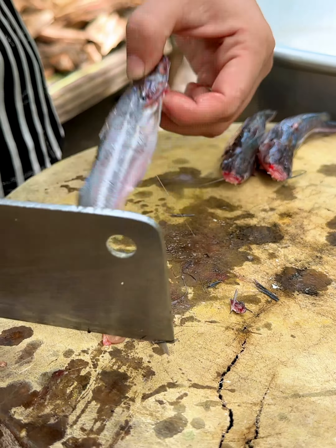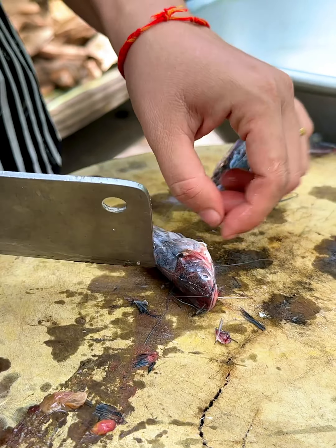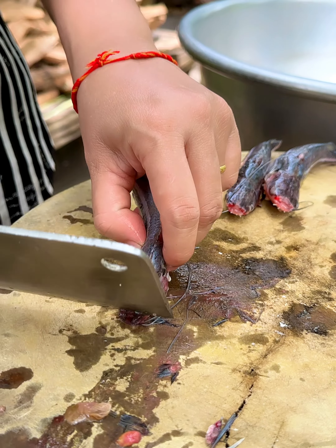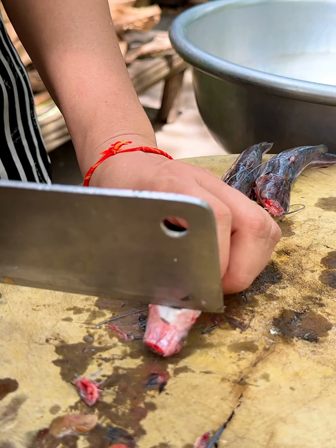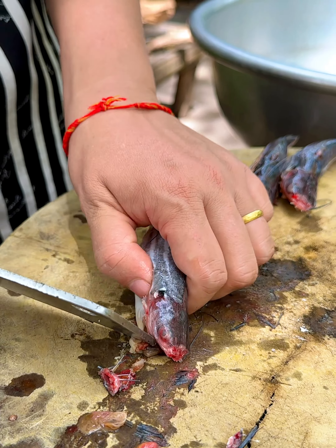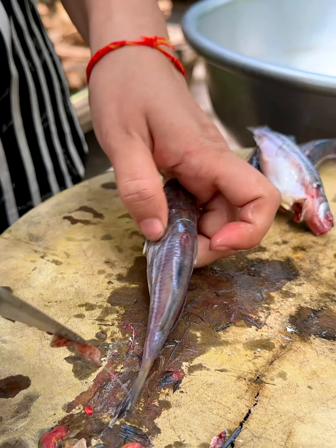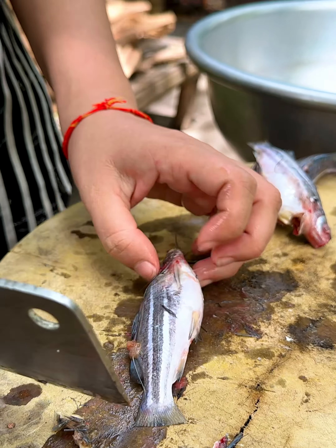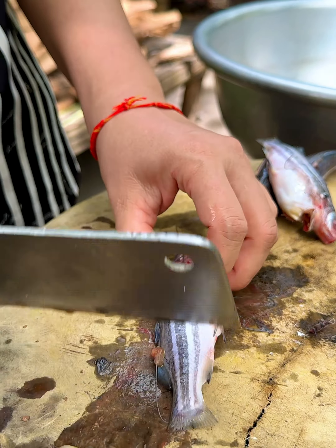I have to keep the fish in the middle. I need to keep the fish in the middle. There is a lot of fish in the middle. I'm going to put the fish in the middle. I bought it all together — put it all into a piece of paper.